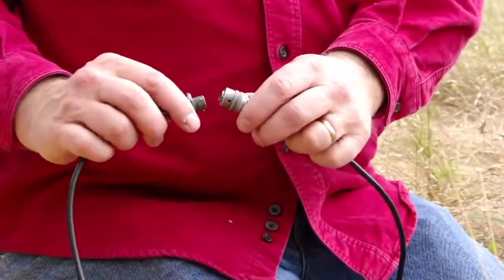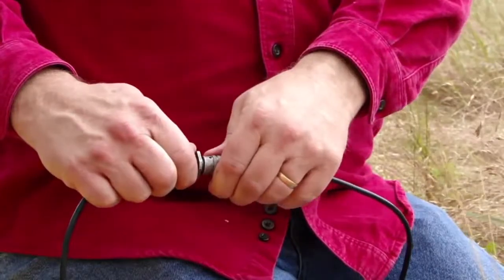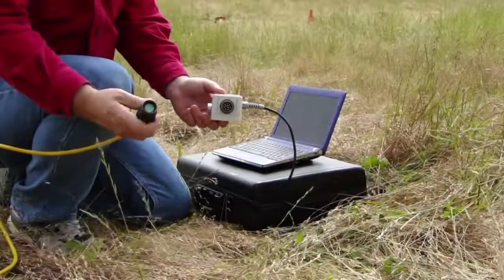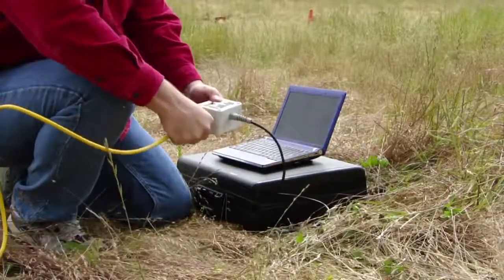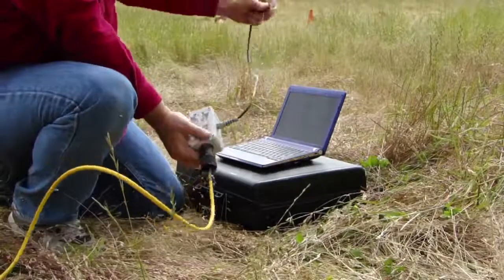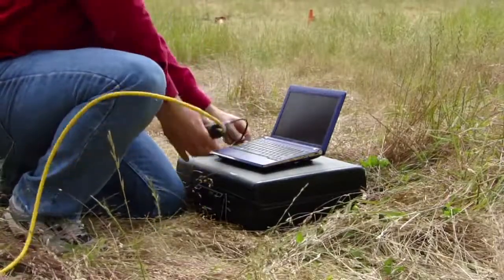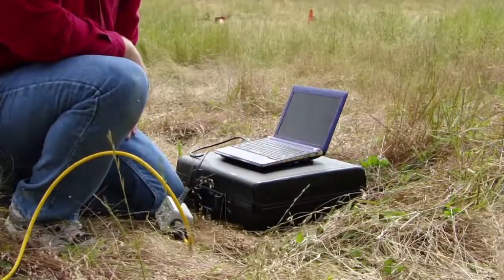The three pin connector on the hammer switch is connected to the corresponding socket on the trigger extension lead. The yellow digital cable from the geode needs to be connected to the network interface connector on your PC. Here the operator is seen connecting this cable to the geode laptop adapter box, which has an RJ45 connector on the end of a short trailing lead that connects into the network port on your laptop.